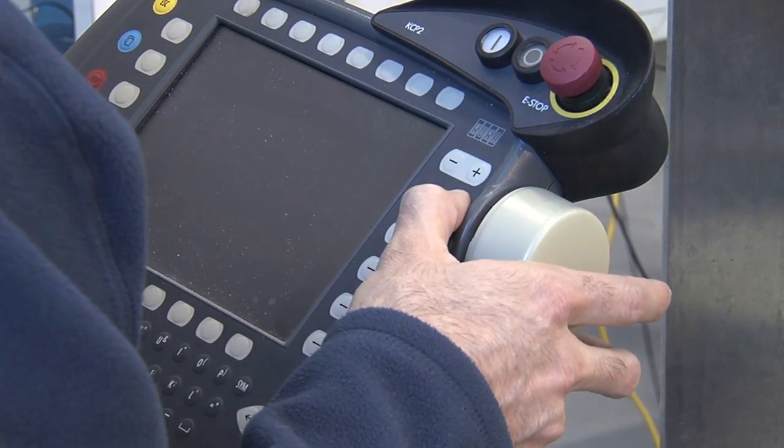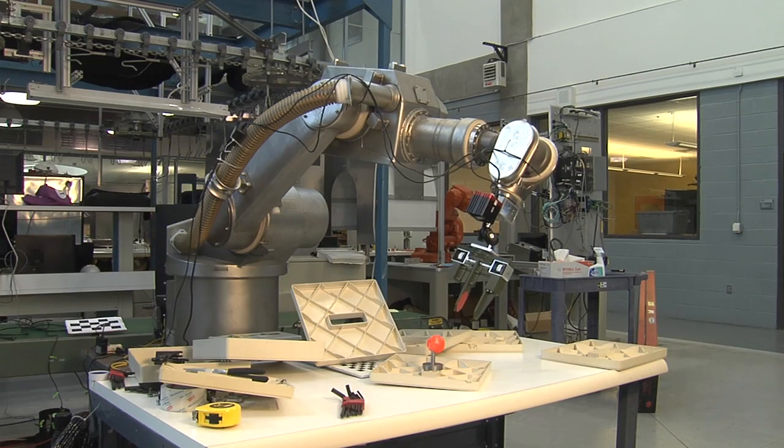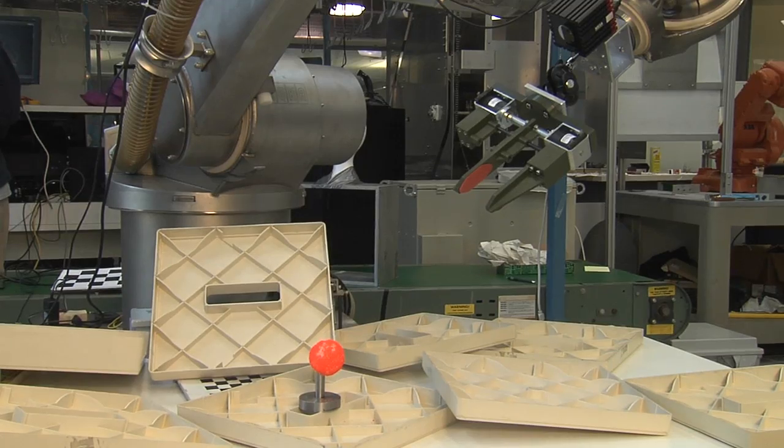Typically you would control a robot using joint control — so if you had a robot with 6 joints, you would control them each individually, or you would control it in world coordinate systems. We're actually implementing uncalibrated visual servoing, which does not require any knowledge of the geometry of the robotic arm.